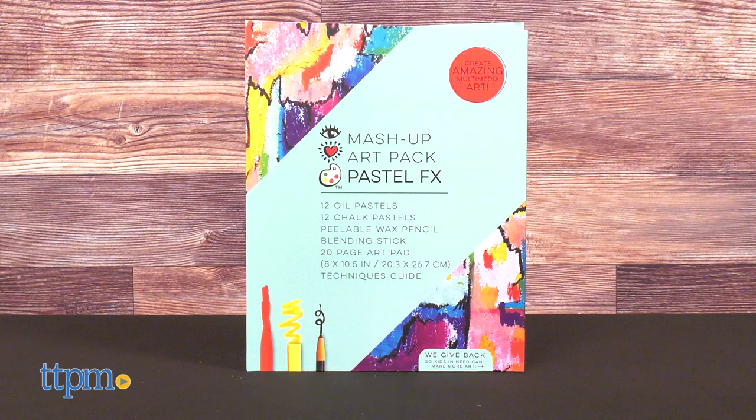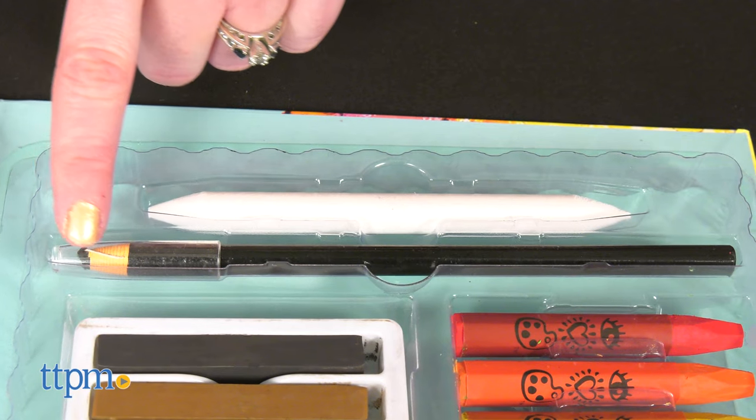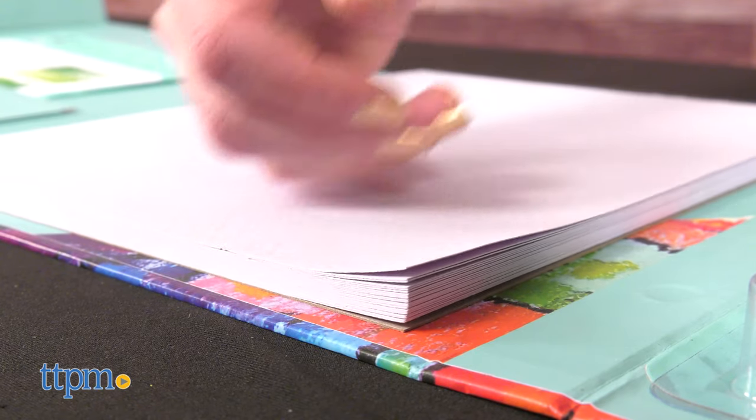The Pastel Effects Pack includes 24 oil pastels, 24 chalk pastels, a peelable wax pencil, a blending stick, a 25-page art pad, and a techniques guide.